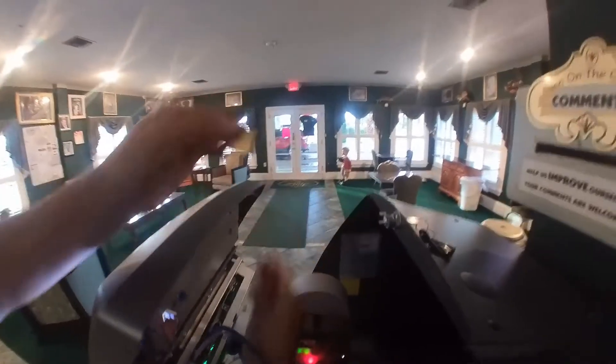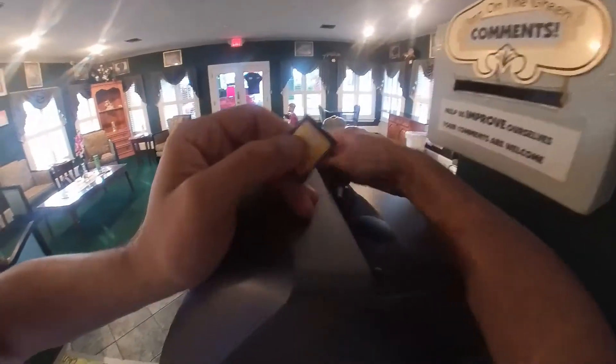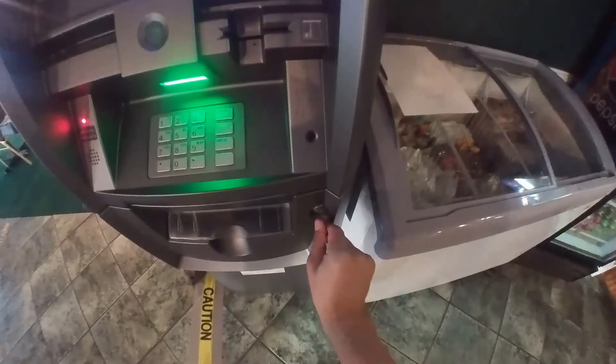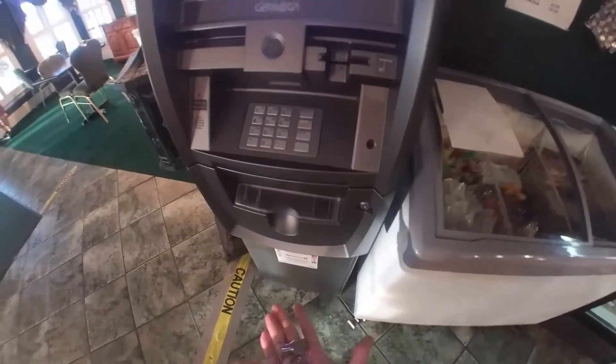Finished programming it. Don't forget your SD card because you might need it — I honestly thought I forgot it at my previous location. Now we're going to put some money in and we're done. The ATM, everything is dispensing properly, and we're good to go.